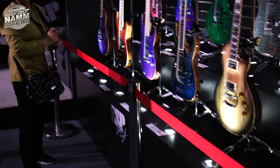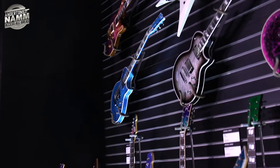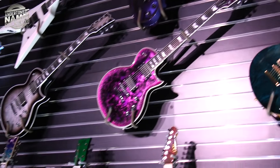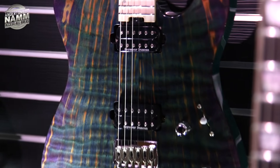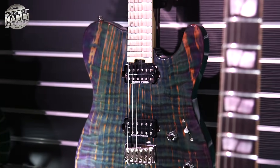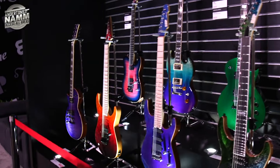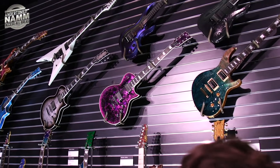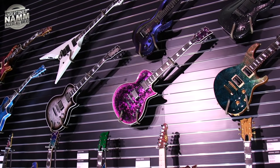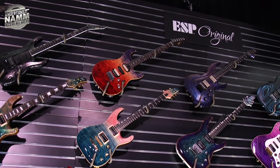I think the whole point with custom shop is you just say 'I want this, this is what I want.' There's an unusual one here — a stripy ink-infused redwood top. Wow, intense! And look at that pink crackle finish over there — that's stunning.